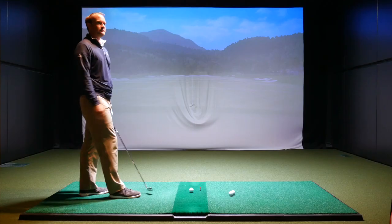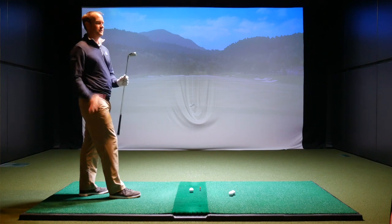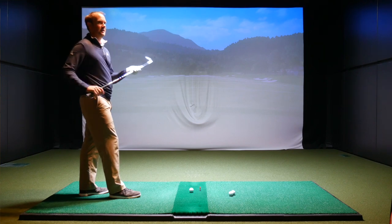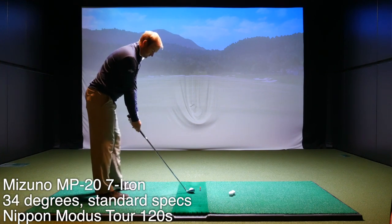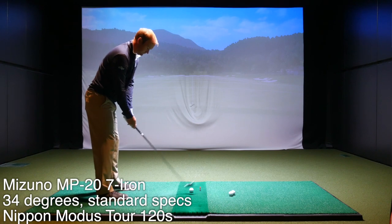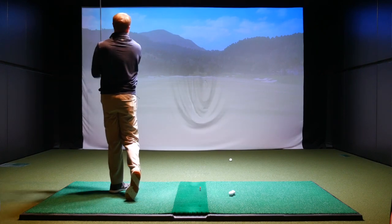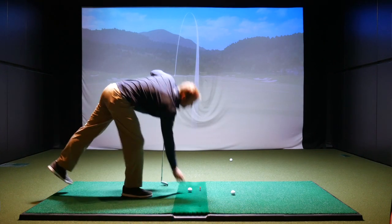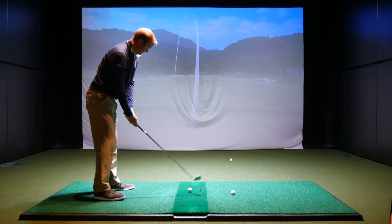I know you've talked a lot about the feel of the MP20, so we'll see how that compares. I'm really interested to see how it does compare on feel. From what I remember last time, it was very buttery soft off the face. Let's hit a few shots and see how it reacts today. Yeah, that's that feedback right away — feel soft. Mizuno players irons, always known for that buttery feel.